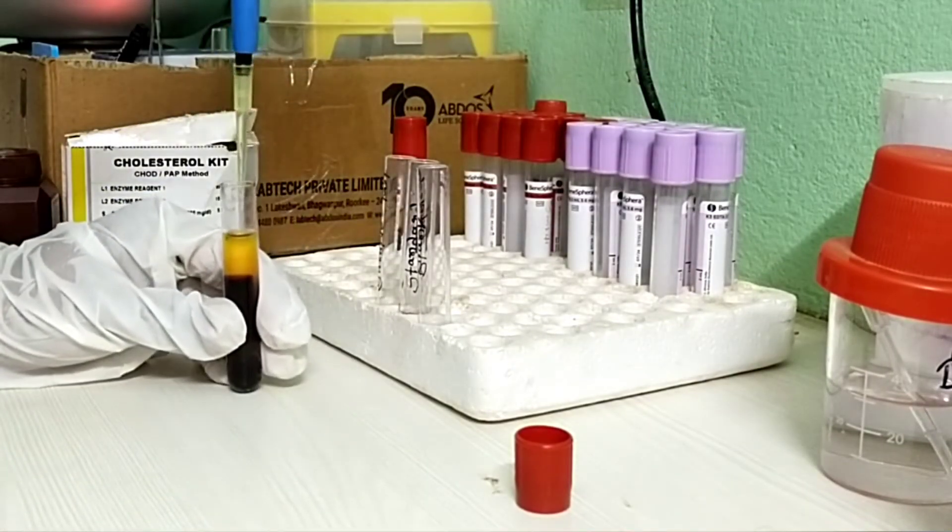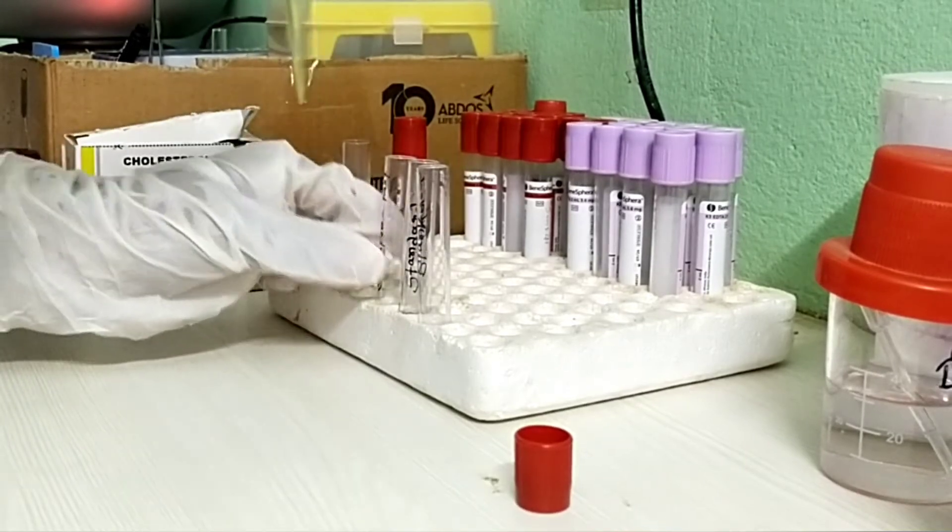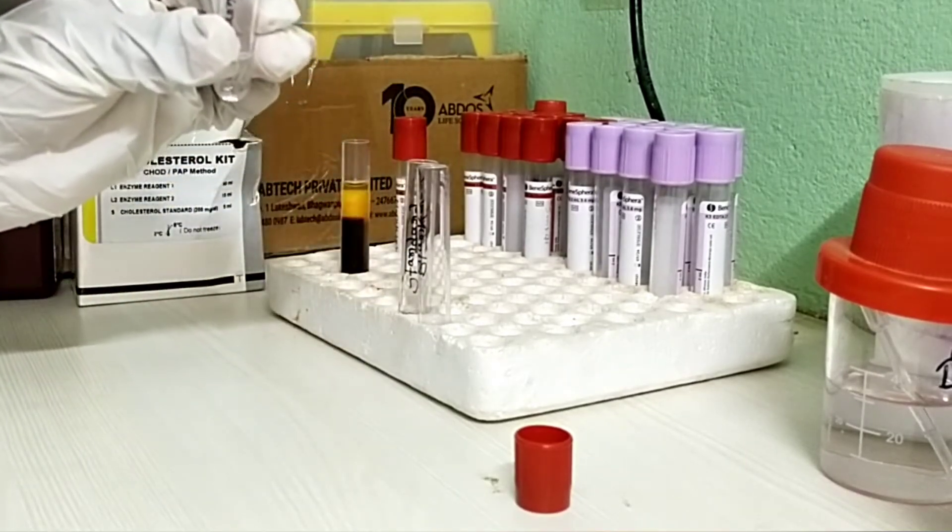Now take 10 micro liters of blood serum sample in the sample marked test tube and mix well with working reagent.